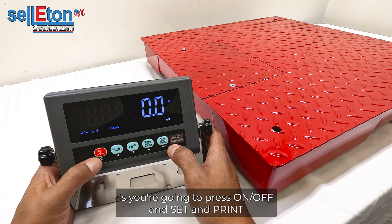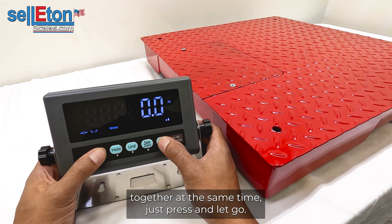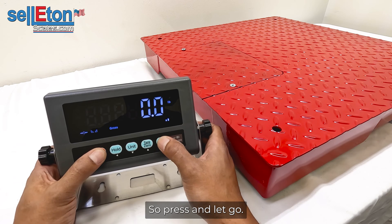To enter calibration mode, press the ON/OFF and SET/PRINT buttons together at the same time, then press and let go.